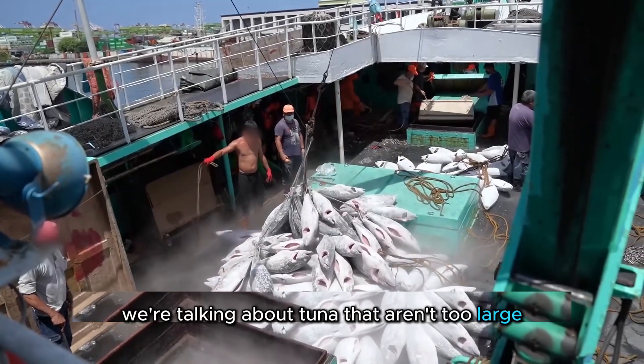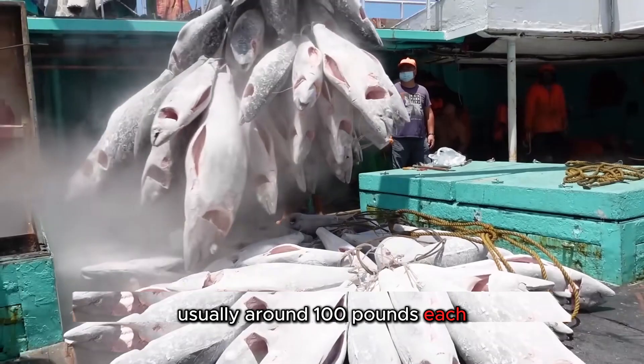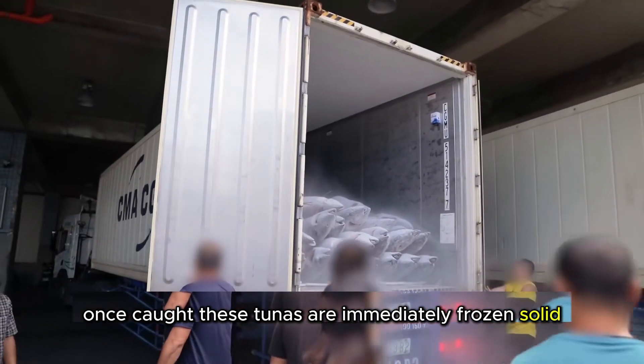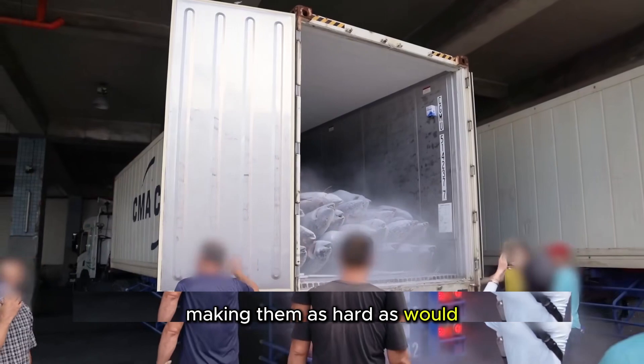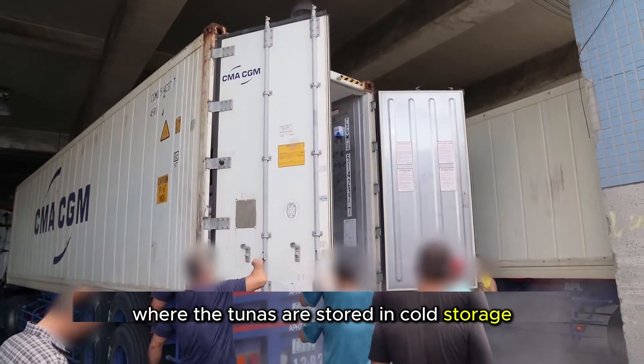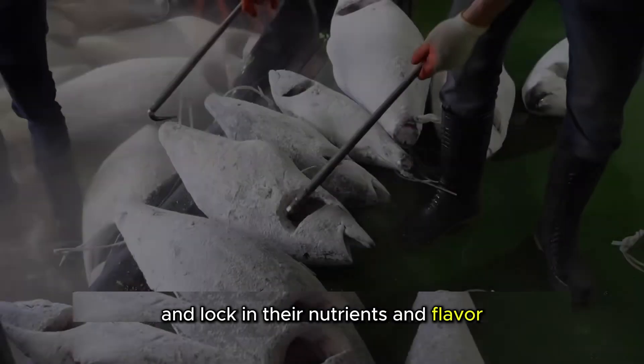We're talking about tuna that aren't too large, usually around 100 pounds each. Once caught, these tunas are immediately frozen solid, making them as hard as wood. The freezing process starts right on the fishing boats, where the tunas are stored in cold storage to quickly freeze them and lock in their nutrients and flavor.